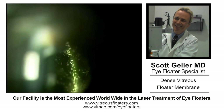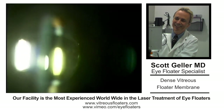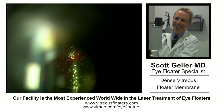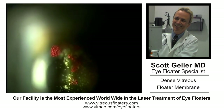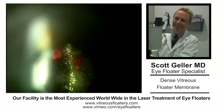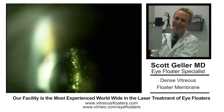I would like to describe a very interesting case. This patient that you're looking at here was probably around 80 years old. He had cataract surgery with an unsuccessful result. He came to me with this presentation. His visual acuity was not even 20/400.